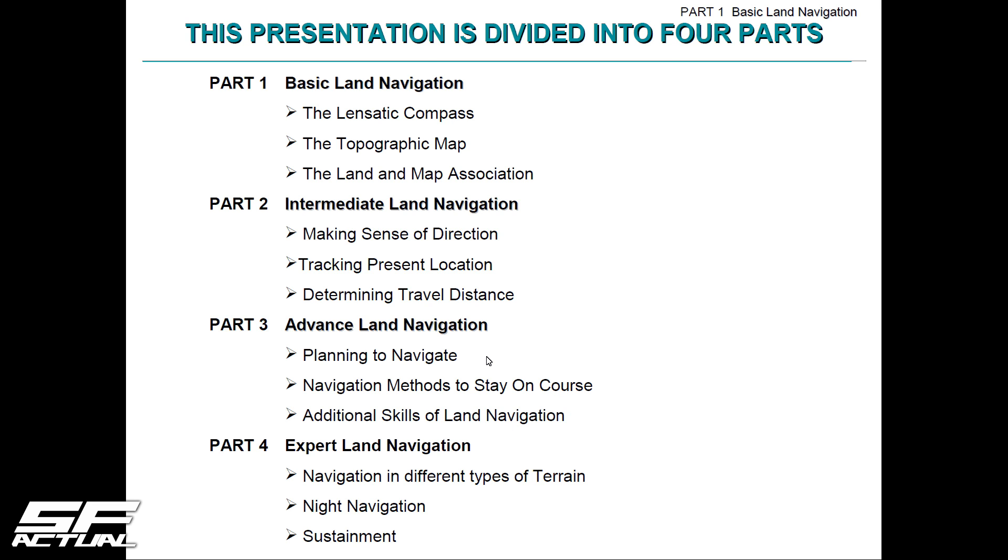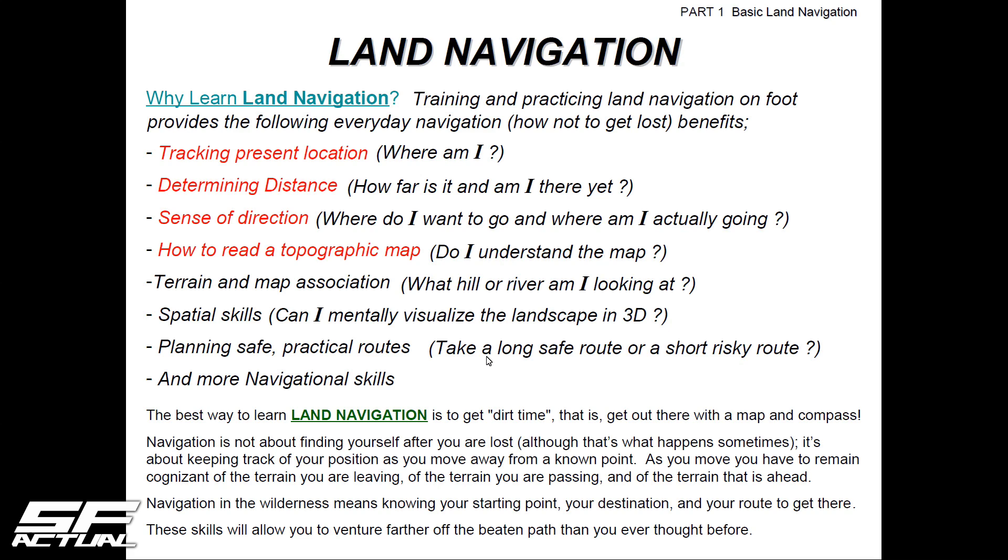Just backing out real quick to show why we learn land navigation: training and practice on foot provides everyday navigation so we don't get lost. The benefits include not having to use a GPS or anything electronic — we can take a map, a compass, and a protractor and get some work done. Tracking present location, determining distance, sense of direction, and how to read a topographical map — that's what we're going to be digging into.